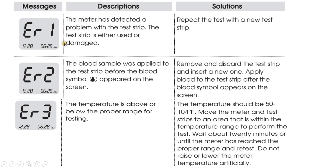Error 1: The meter has detected a problem with the test strip — the test strip may be damaged. The solution is to repeat the test with a new test strip. Error 2: The blood sample was applied to the test strip before the blood symbol appeared on the screen.